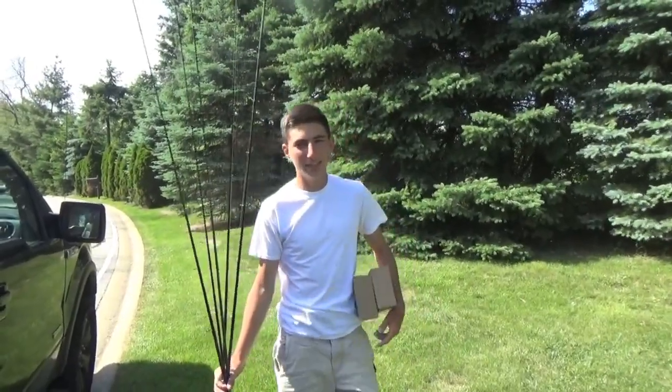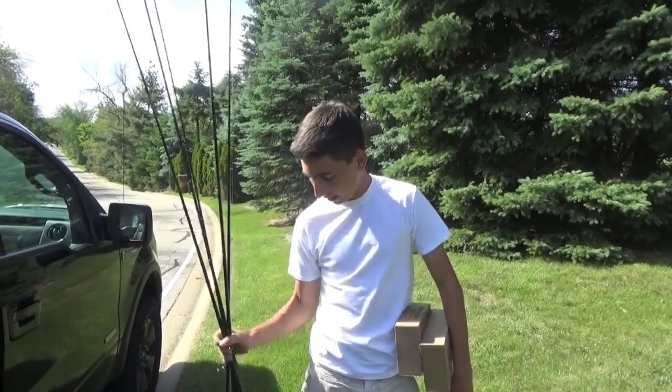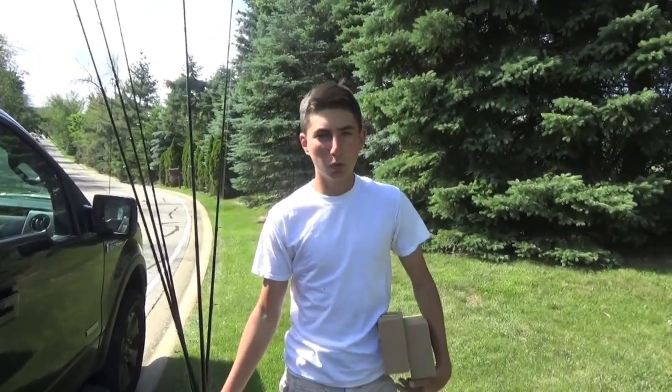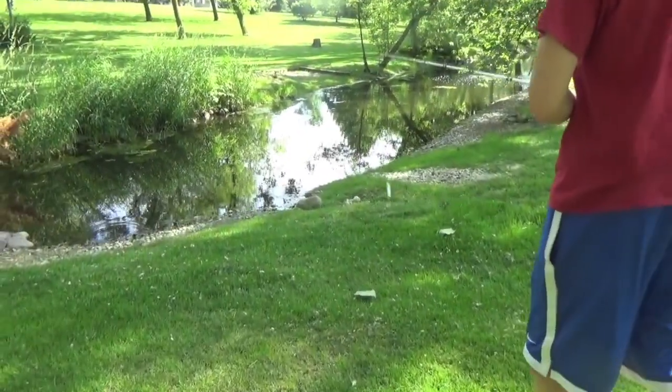Alright guys, welcome back. That lake wasn't doing so good — Dan caught those two and I caught that one little guy. So I'm just taking around my rods. We've got these little pockets — we're going to go down this little pond and do some shore fishing for a little bit. Hopefully we can get into some better fish.